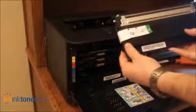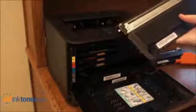Set that aside. Here is my new cartridge. First you'll want to remove this protective cover. On the side you'll see a tab that you need to pull out before you install your cartridge.